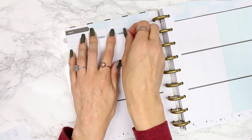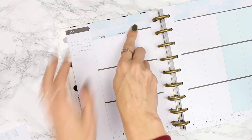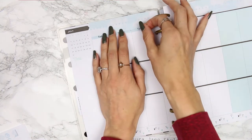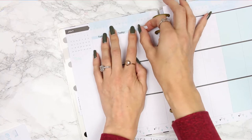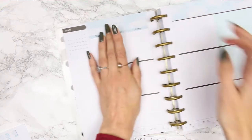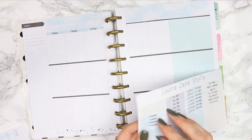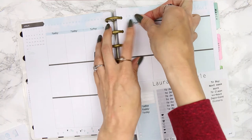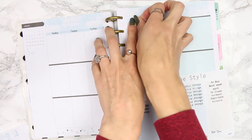I was going to do these mock spreads anyway, just to keep a record of all my kits, and I thought you guys might like to see them. It's a little different to my planning style, but everyone's planning style is different and sometimes it's hard to see what a kit might look like in your style.